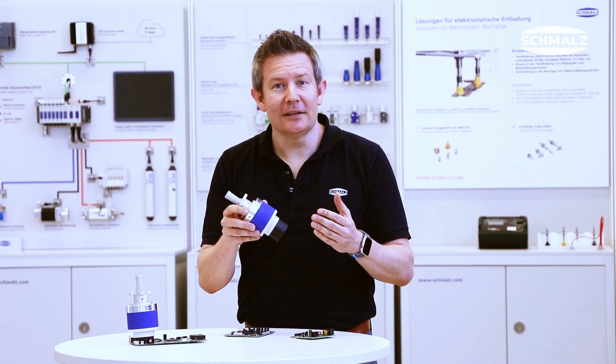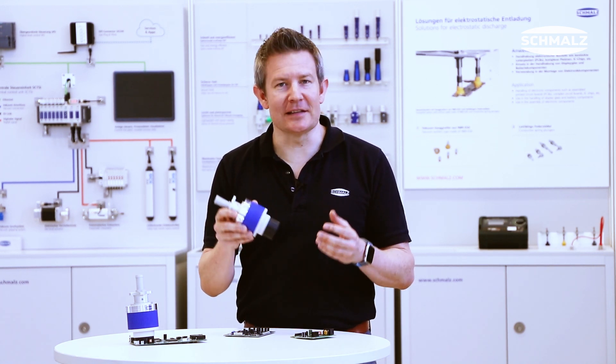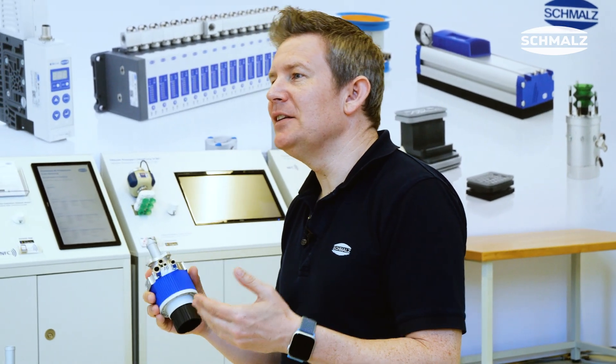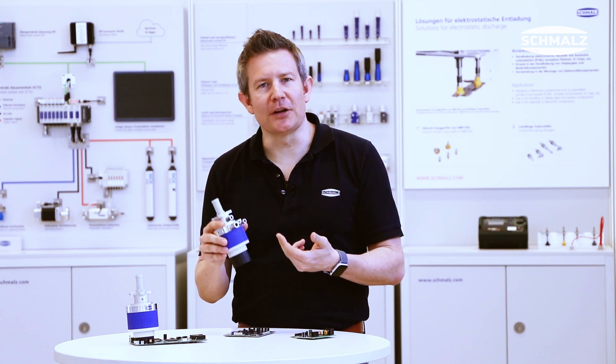The product is compact, lightweight, and can be mounted to any kind of robot or handling system. The product is very easy to integrate — the only thing to do is to supply compressed air at the connection ports.